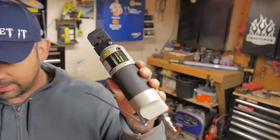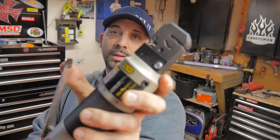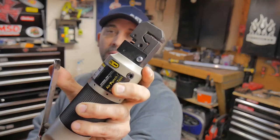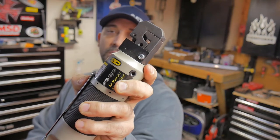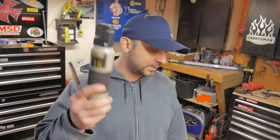Alright guys, I'm back - got the new flanger. Make sure it works, got oil in it. That's how it's supposed to work. Took it up there, swapped it out, no problems, no questions asked - gave me another one. So it's time to get to work.